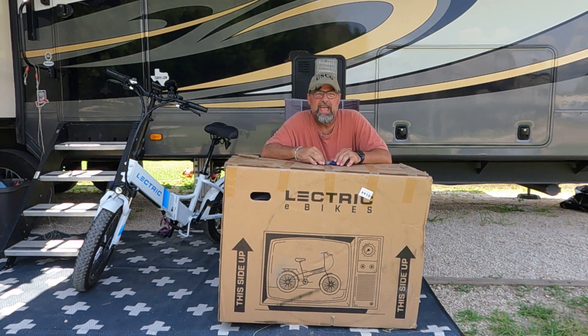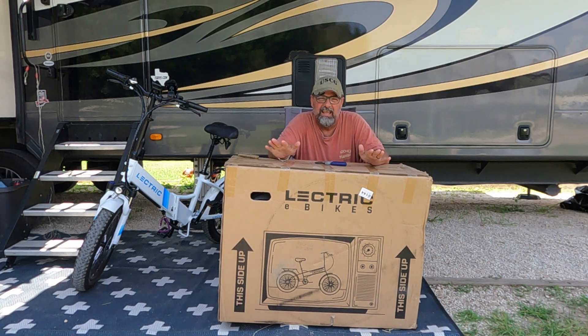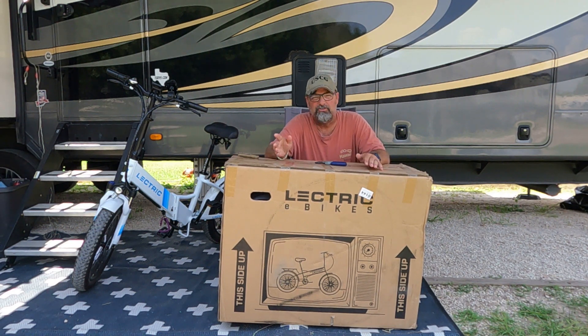This is Chris, one half of Trippin' with the Chrises. As you can see right here I have the electric bike ST 2.0 — I got that about four weeks ago. About three days ago I got the electric bike XP 2.0, and I figured, hey, I've already opened this one, put it together, put some upgrades on it, why not do it for you guys with the XP.